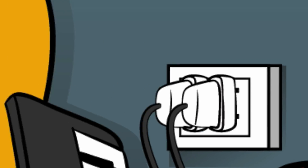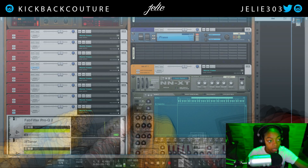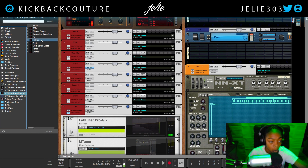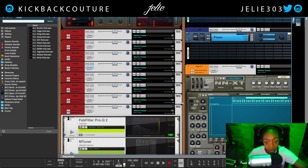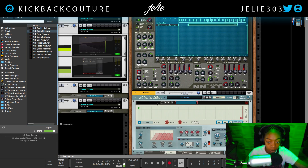What up everybody? It's your girl July from Kickback Couture, and today I'm going to show you the best practices for tuning your drums, or at least figuring out what key they are in. I'm going to find a kick drum — in this instance I'm going to use a cage kick from the Spider Demon drum kit.